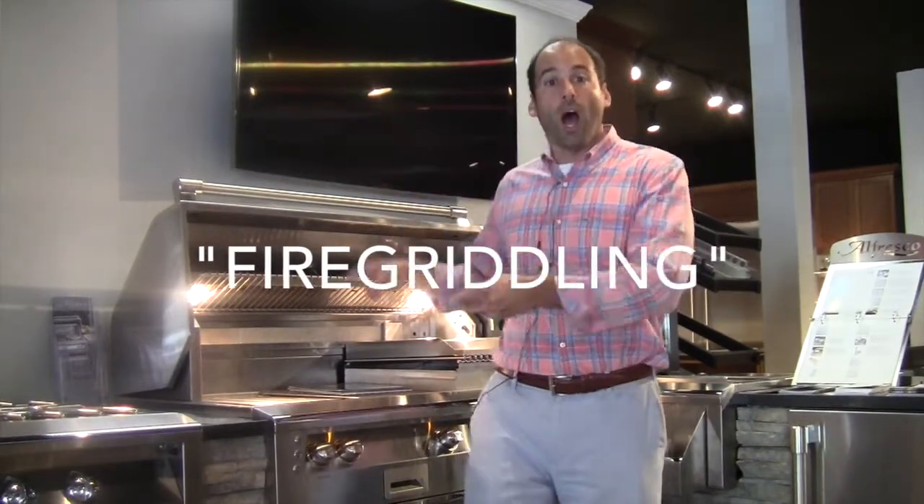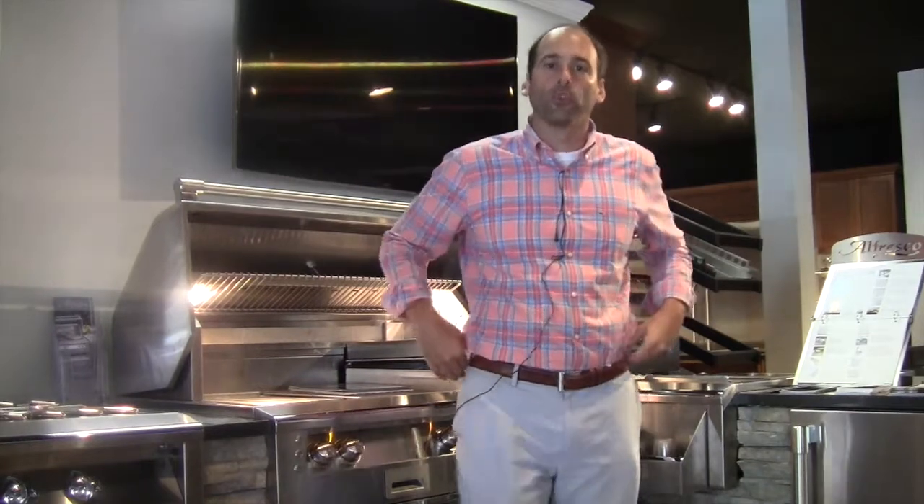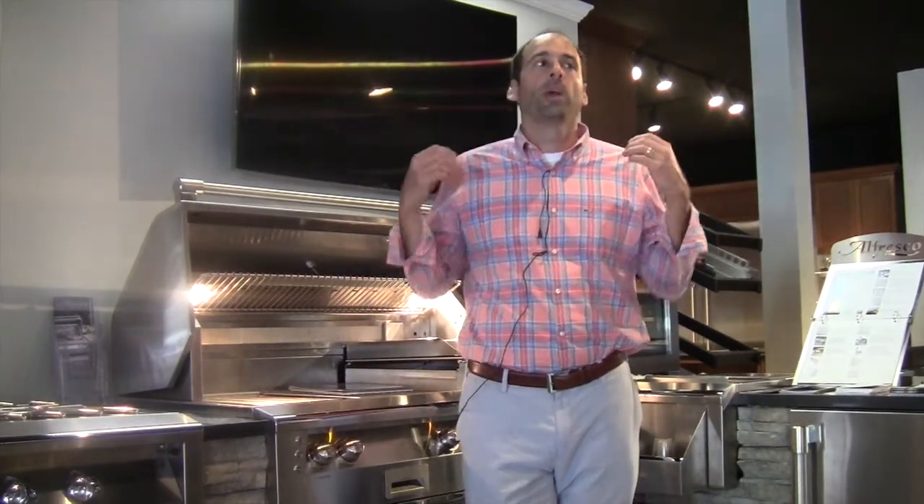Fire griddling on the Alfresco 42. This was a discovery made out of necessity because what happened is the other night my wife wanted to make hamburgers, and we had just come home from somewhere, and I said, let's go do it on the Kamado Joe. Now, the one problem with the Kamado Joe is that I still have a bit of a problem getting it to start up in an expedient fashion.